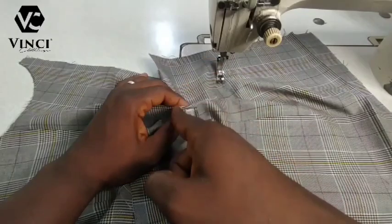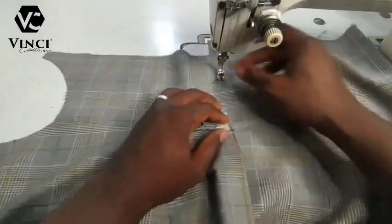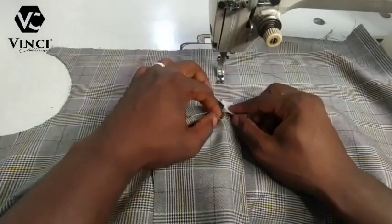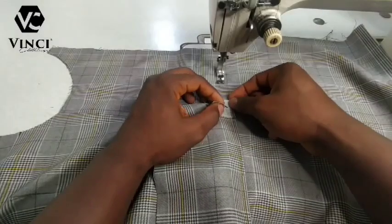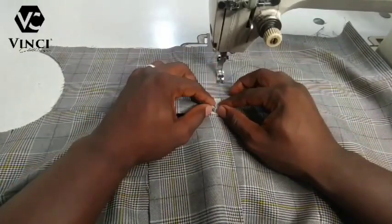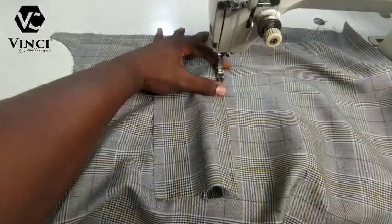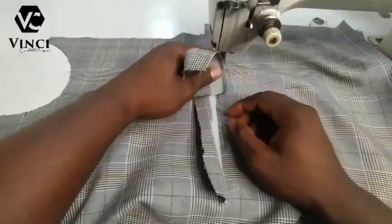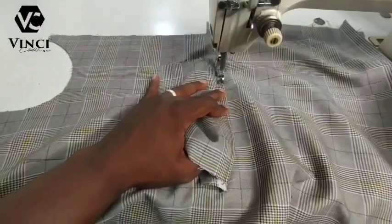That means if this side is one inch and the other side is one inch, the distance between both should be two inches. This is 0.25 on one end and 0.25 on the other end, so the distance between the two stitches should be half inch because they are both one quarter inch on each end. This is very, very important — please make sure you understand this so that your pocket will be neat.